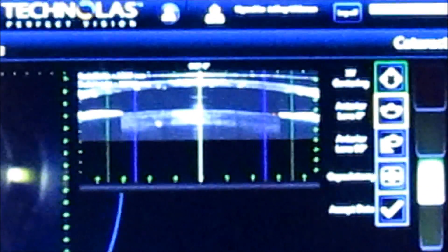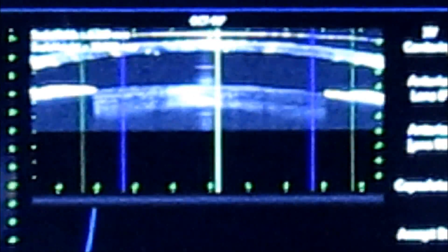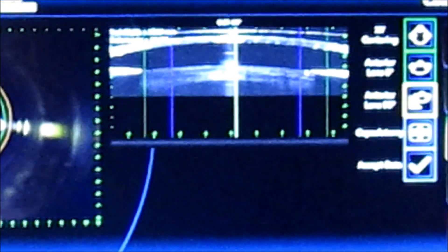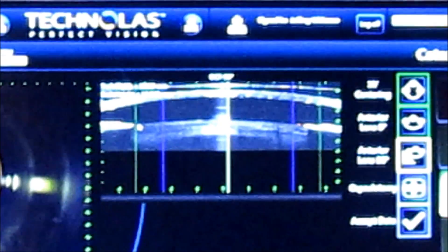Then in two areas, we'll mark just inside the pupil, just inside the iris, at 90 degrees and 180 degrees. Once we do this, we'll mark the center of the cornea on the OCT image.